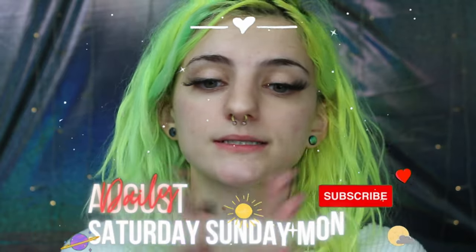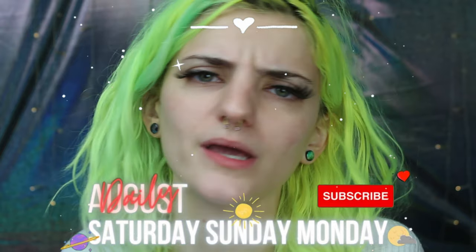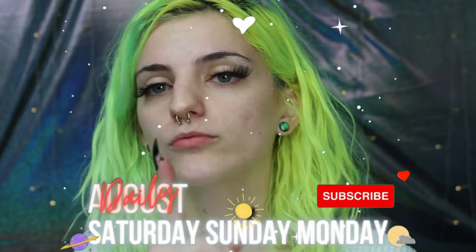I should have just painted them, done. Thank you guys so much for watching, I appreciate you so much. If you enjoyed this, you guys know what to do. Stay rad, don't get abducted by aliens because that doesn't sound like fun. Have a great day, guys — bye!